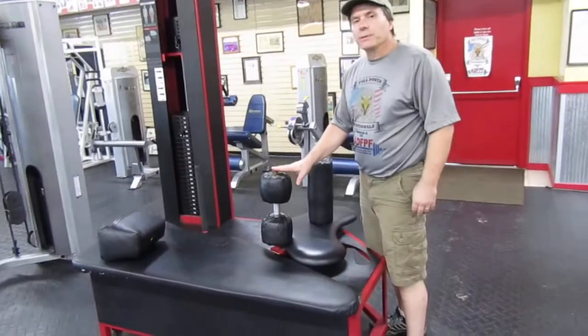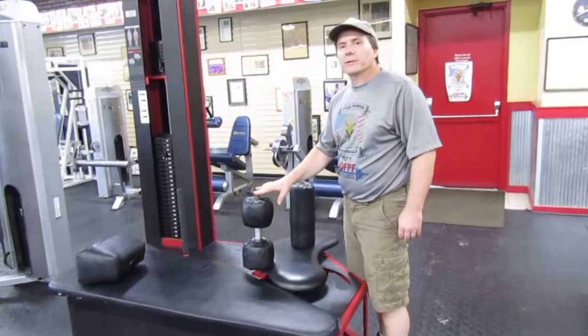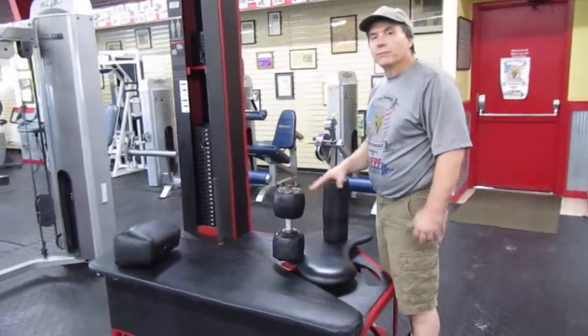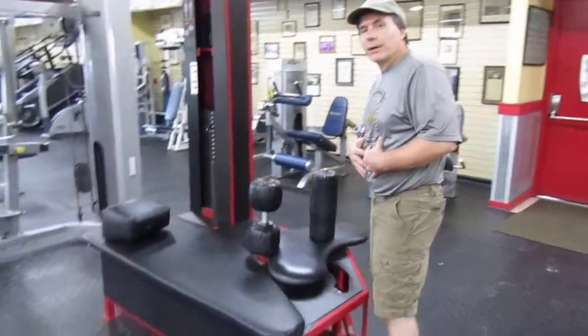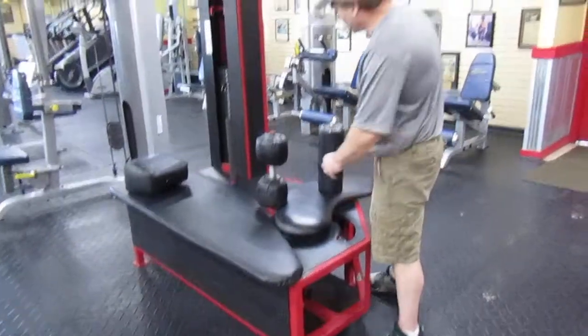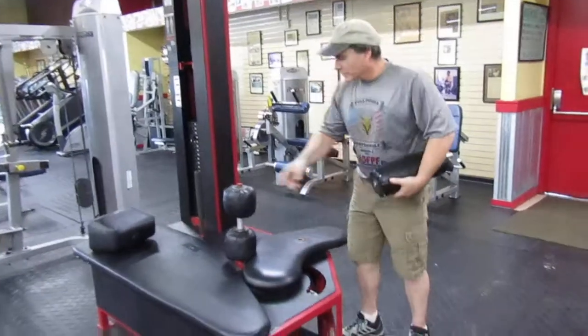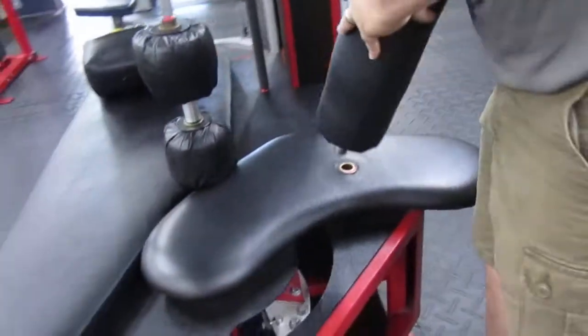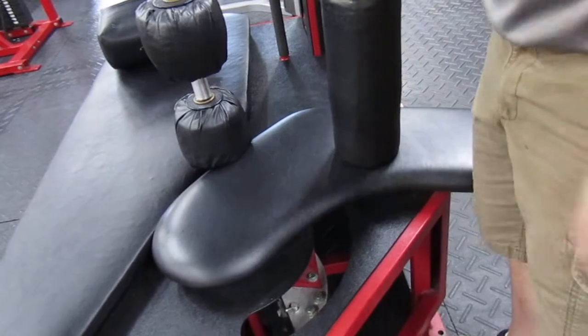The biggest difficulty people will have with this machine is figuring out how to get into it properly. It helps if you have someone to help you. I can get into it by myself — I'll show you how — but when you have someone to assist you, this actually pulls out, and then when somebody gets their legs around here, as you'll see in a minute, the trainer can place it back in.